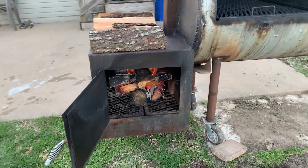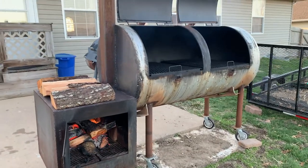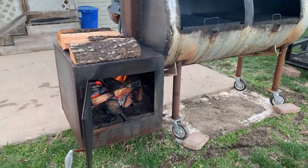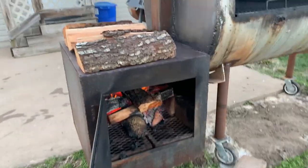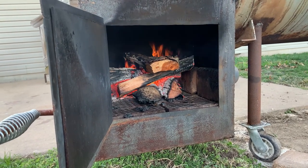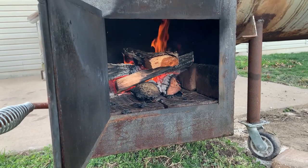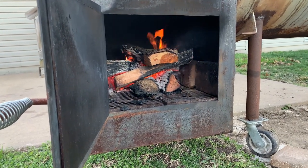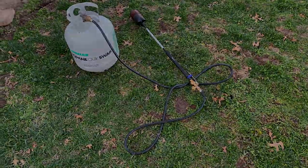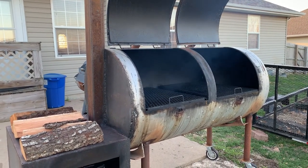I've had some people ask me about my setup and what my smoker looks like and how I built it, so we're going to go over that today, sitting here in my backyard getting ready to smoke a brisket. This is my firebox — I use only cherry wood. I like the flavor of cherry wood more than anything else. The way I get my fire started is with this torch I picked up on Amazon.